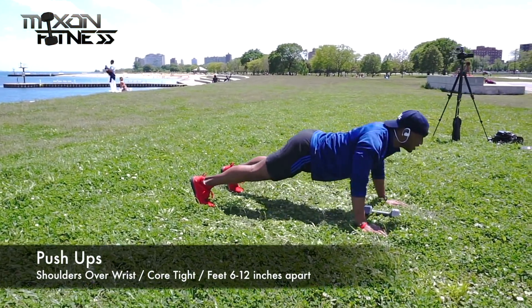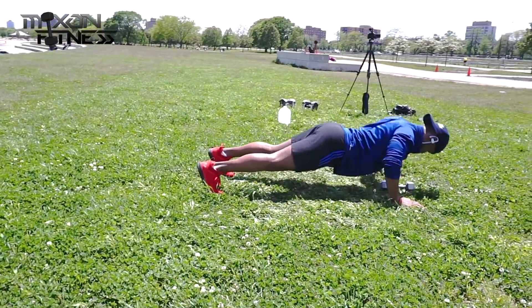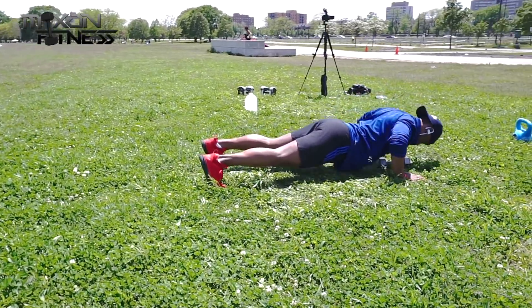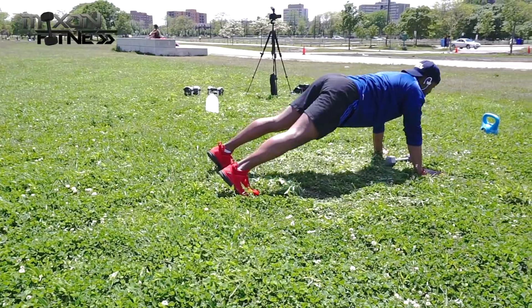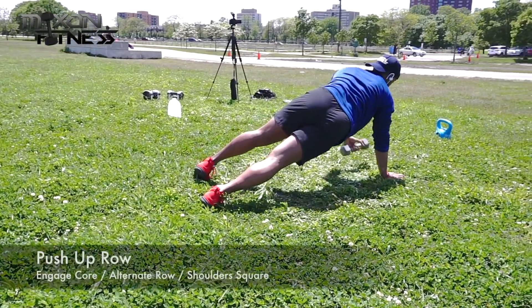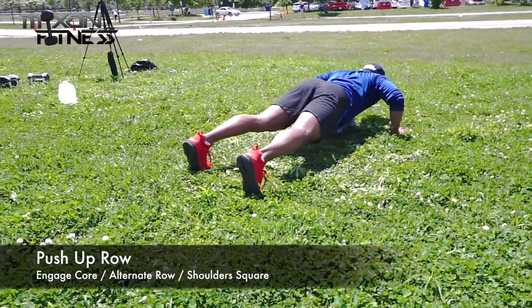We're going right back into the push-up, same concept as before but going a little bit faster, so start pumping them out. It should be relatively easy. Make sure you keep that core tight and keep the glutes squeezed. If you need to take a break, put your butt up in the air, but go right back into position.